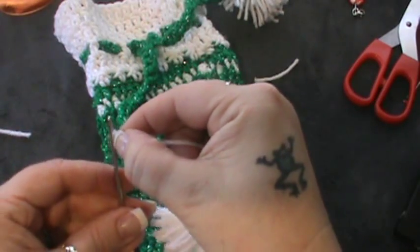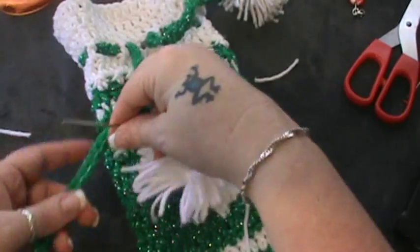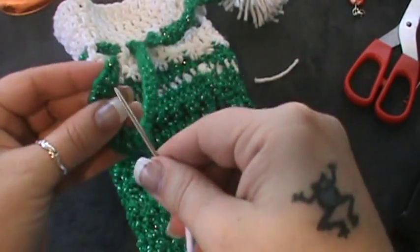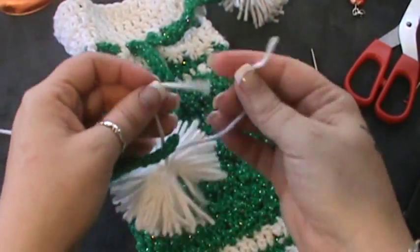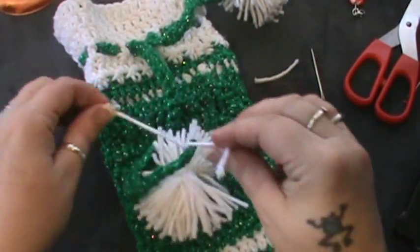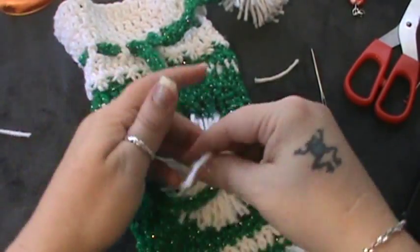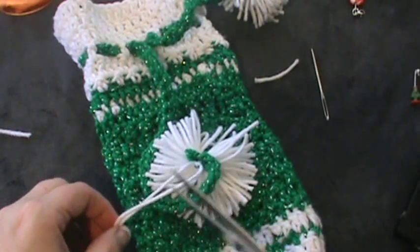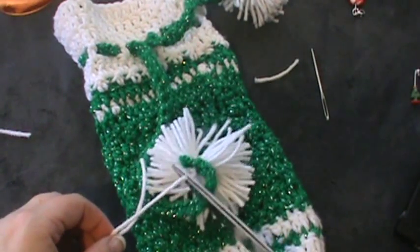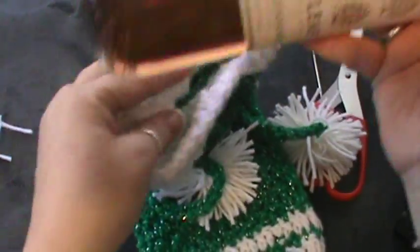I do have a video for pom-pom makers — you can go back and view that if you like. Come about an inch back and do the same process we did on the other side. Now we're just going to triple-tie this — we want to double reinforce all of our work. Then just cut that down to size.